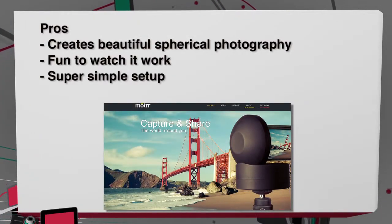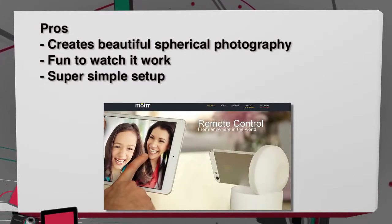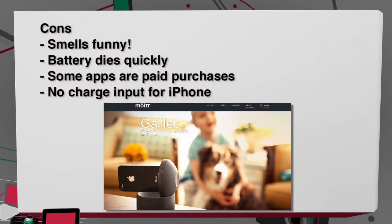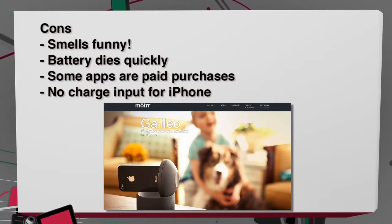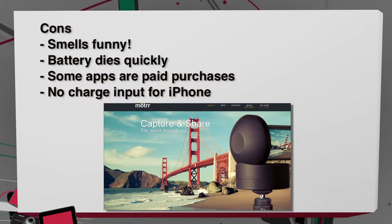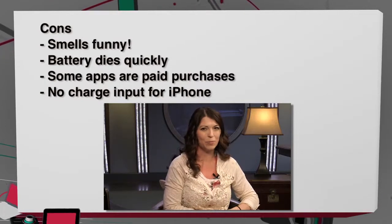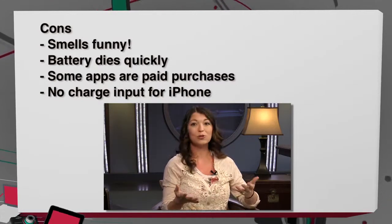My pros and cons: on the pro side, it's very interesting, it creates beautiful spherical photography, it's fun to watch it work, it makes funny noises, and it's super simple to set up. On the con side, it does smell kind of funny when you take it out. The battery dies pretty quickly. Some apps are paid purchases, which is frustrating when you're already spending $150 on the device. And of course there's no charging input for the iPhone — I think adding a lightning connector on the bottom so you could plug in a charger would make it so much better, and then you could actually use it for security at home.